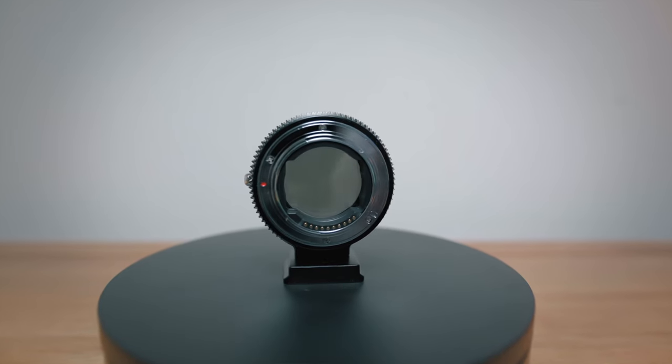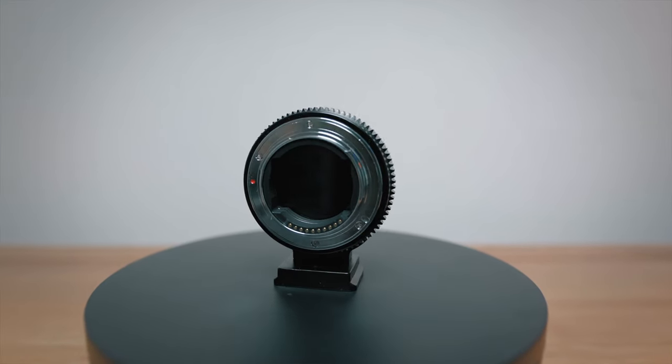You get between 1 and 8 stops of ND with this adapter, which is pretty impressive. But when I first attached it, I was losing more than a stop of light, so I tested it. I also tested for color shifting and that dreaded X pattern when using really high levels of ND. Here's what I found — I think you'll find it interesting.